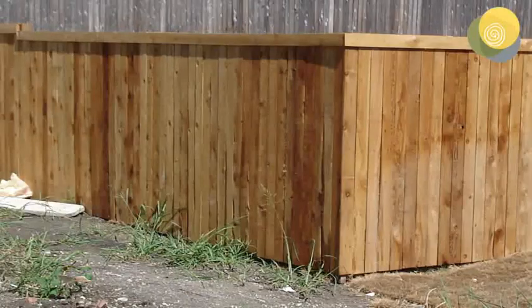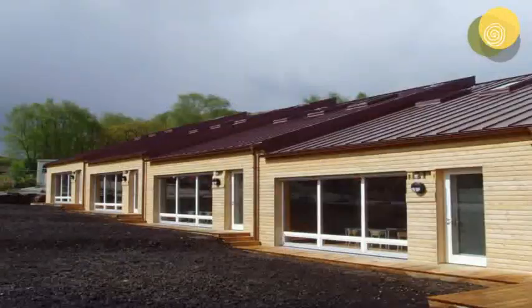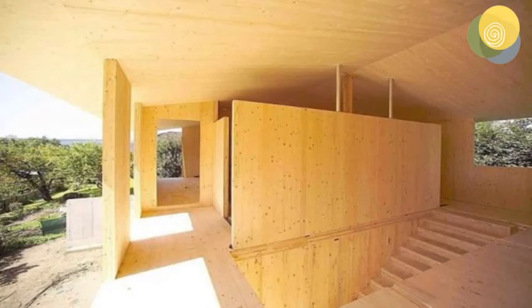Sitka spruce is a relatively low grade timber, which is why it's used for fencing, pallets, pulp and low quality items. The Brettstapel construction, with lots of planks put together, means that the chances of one defect in a plank being next to another are limited. Overall you're making a big composite element.